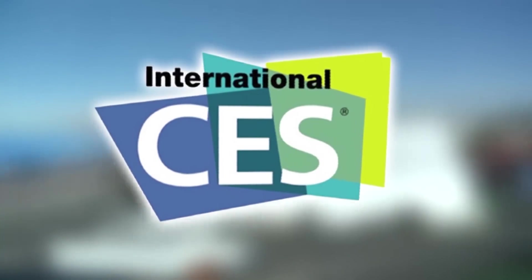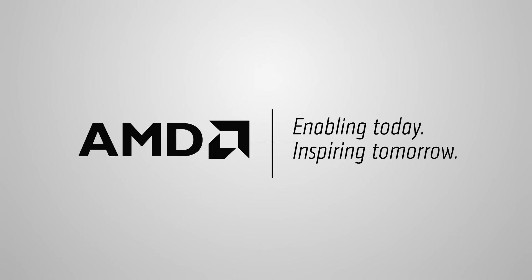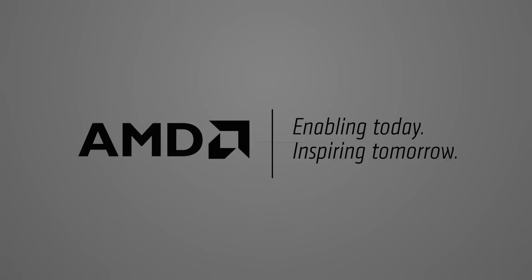PC Perspective's coverage of the 2014 Consumer Electronics Show is brought to you by AMD and the Next Generation A-Series APU. We're here at the Synaptics booth at CES 2014. We're going to talk with Godfrey about ClickPad 2.0 integrated on this HP Spectre. It's a new touchpad technology integration, and we'll walk through some of the features of that.